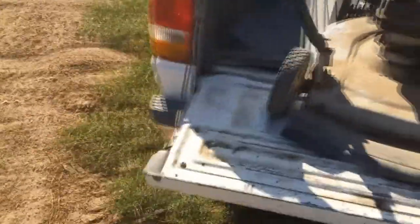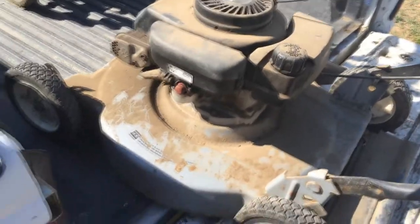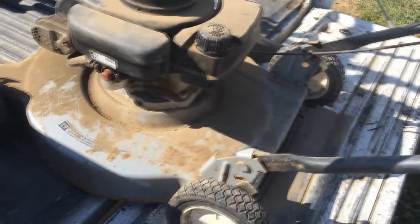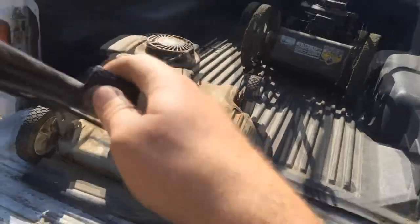I'll show you these mowers before I clip out. This one's got compression — looks like it'll be a runner. I'm really kind of edgy with these Tecumseys now, just because I'm starting to have some issues with some of them. But it's the classic one — this is probably an early 90s model. It does have compression, so that's cool. Now, this one on the other hand doesn't have any compression at all.